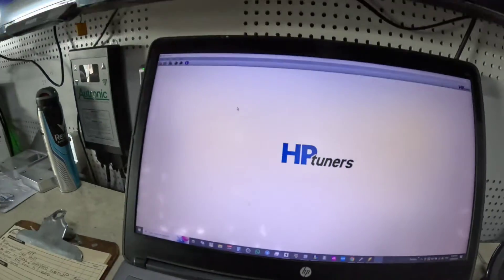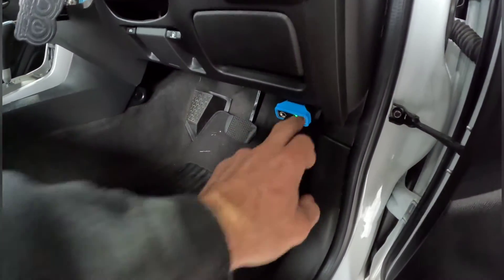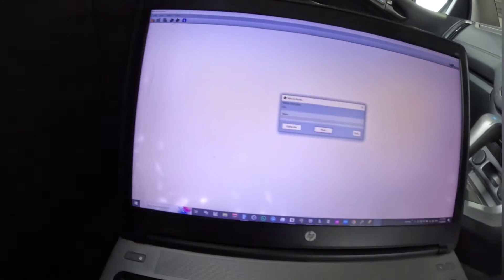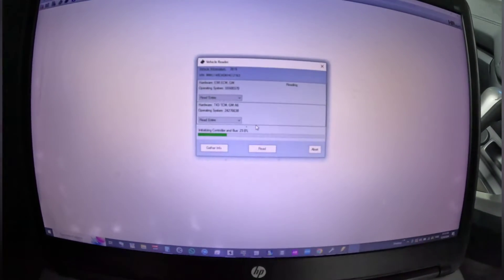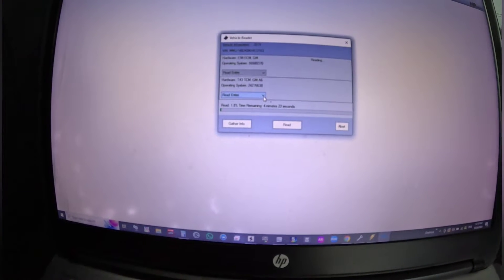Once you've done that, close this down, take your laptop and dongle to the vehicle, and plug it into the diagnostic port. We're using a Holden Colorado for this example — plugged into the diagnostic port underneath the dash. Every car is different. Once you come to the laptop, go to the top corner and click the chipset with the green arrow, which is 'Read Vehicle.' That will bring up the read option, hit Read, and it will start reading. You'll see two screens — one for the transmission and one for the PCM.